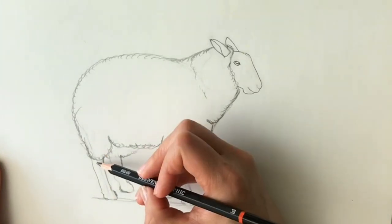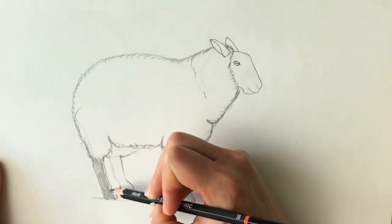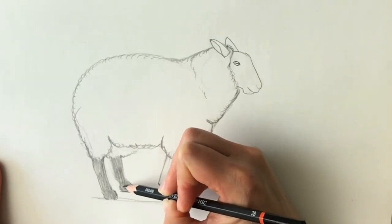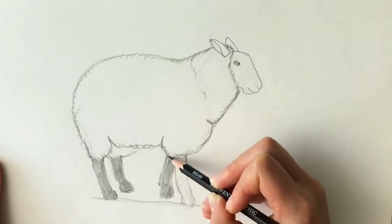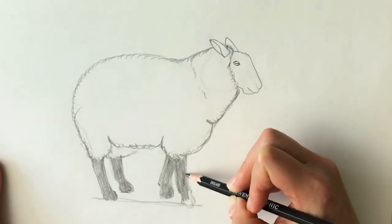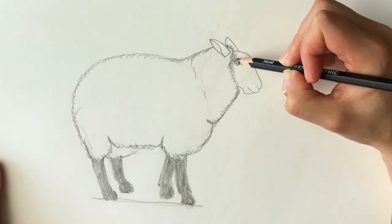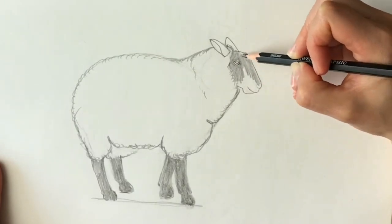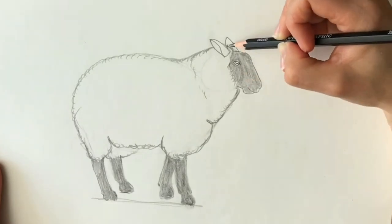Now I'm going to be colouring in the legs, because the legs are a different colour to the coat. So just basically colour them in with the pencil. It's easier actually not to have a very sharp pencil for this. Fantastic. And now we're going to colour in the face — except don't colour in the eye, you've got to leave the eye area blank. And do the same with the ears.